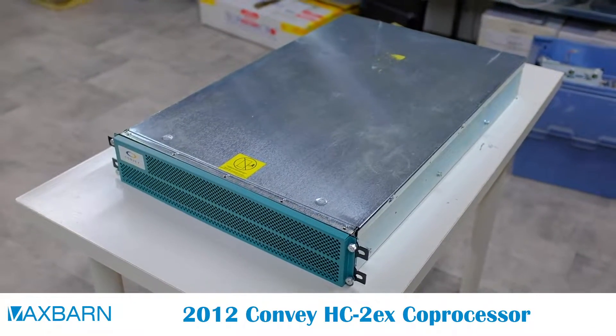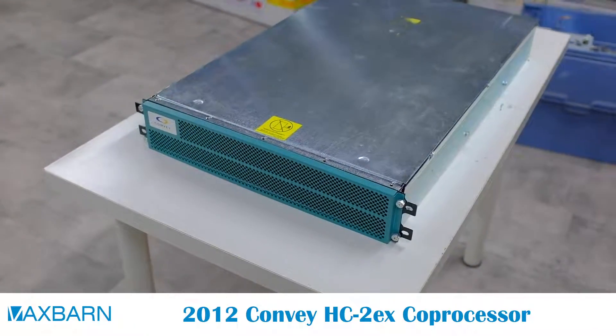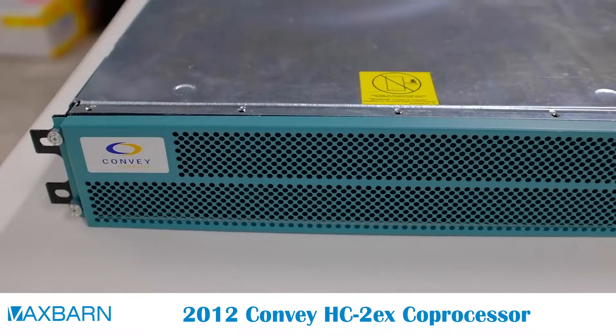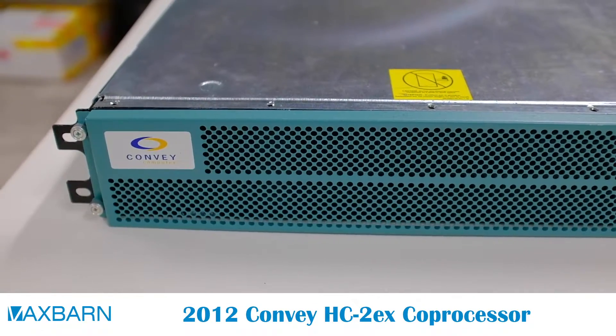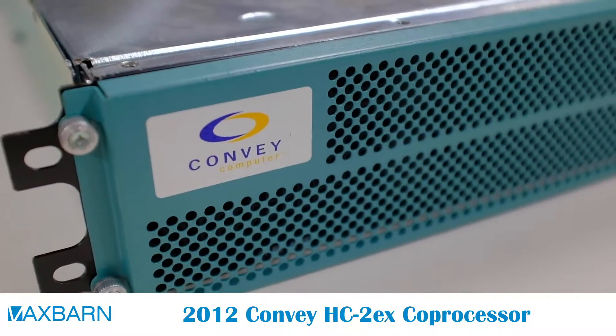Hi, and welcome to a video about a new addition to the VexBarn collection. This is the Convey HC2EX coprocessor, and although it's much newer than most of the systems in our collection, it still fits in, mainly because of the company that made it, Convey.